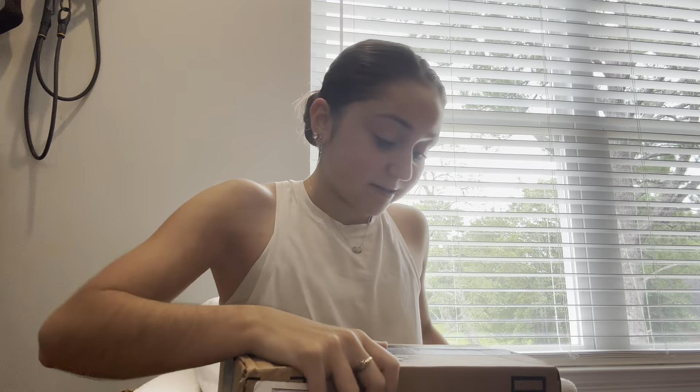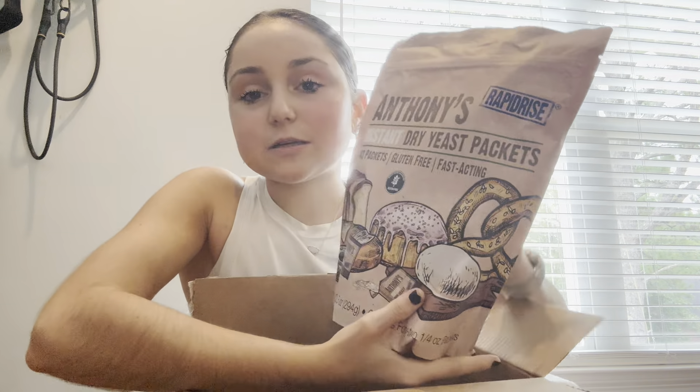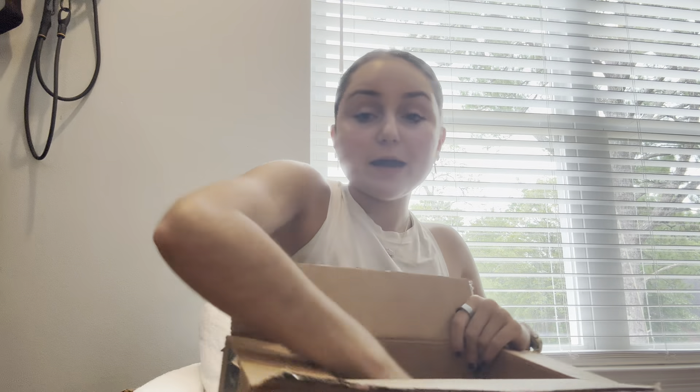I also got something my mom asked for, because her bread failed — apparently our yeast was dead. So I got Anthony's Instant Dry Yeast, which is a really good one. And then I got some glycine, which I love. It's an amino acid required for building muscle, naturally found in fish and beef. It's sweet too, so it almost works as a sugar replacement while also having all those benefits.